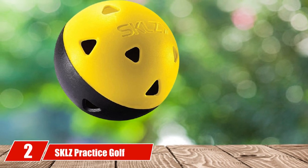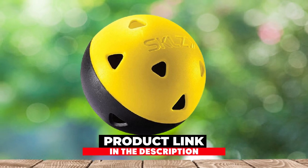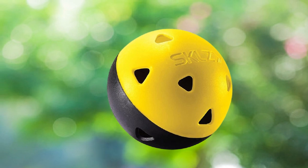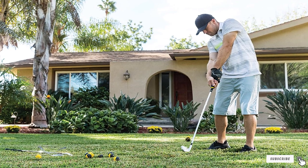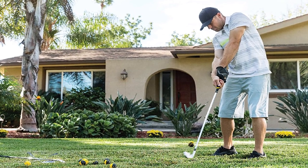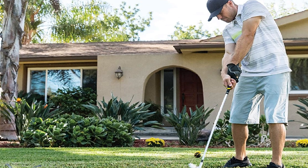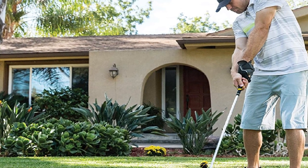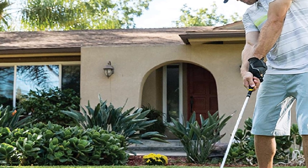At number two, we have SKLZ Practice Golf Balls. Cheap foam and wiffle-style practice balls tend to break and dent easily, making them unusable after only a couple dozen swings. Stop spending money on practice balls that will eventually break — instead, pick up a pack of SKLZ practice golf balls and use the same practice balls again and again without any breaks or dents. Made out of high-density, durable plastic, the SKLZ practice golf balls can take a beating.